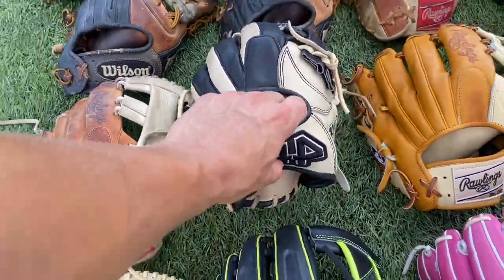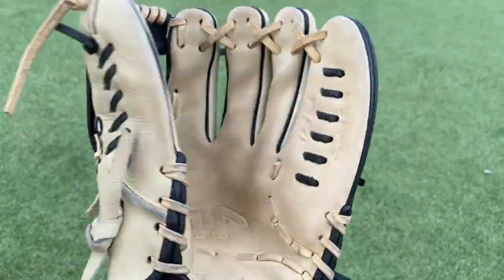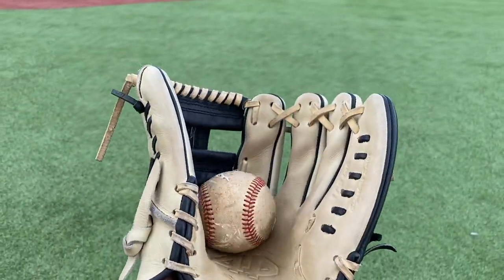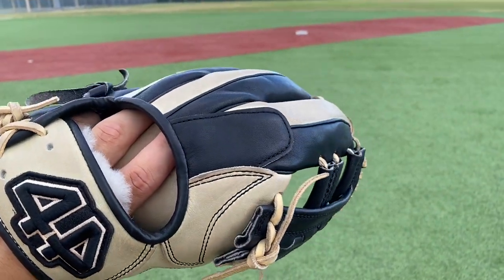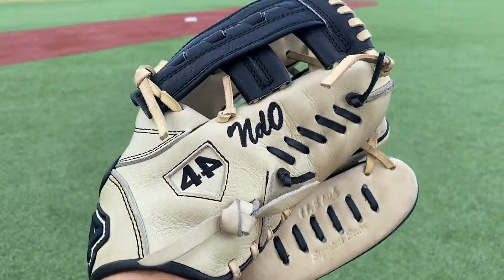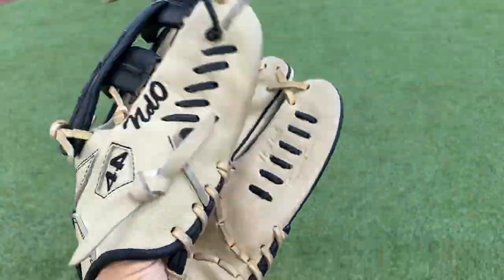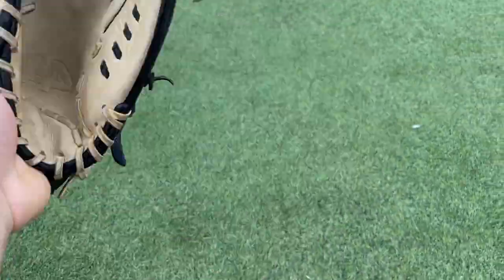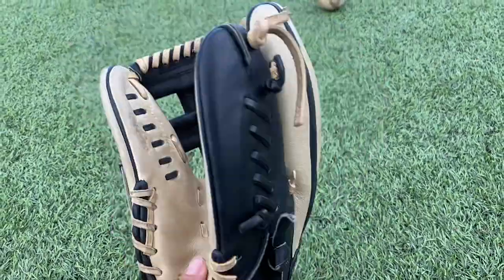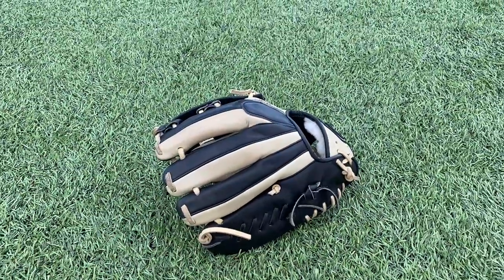Next up we have the first 44 Pro in the collection with a black and camo colorway. Got the Indy Zero custom — obviously 44 is a custom brand. I actually got this glove for under $200, which is a great price point for a custom glove. The leather is very subpar compared to an A2000 or Heart of the Hide, but for $200 for a custom glove you can't go wrong. I really don't use it — it's getting more floppy. I would not recommend this for high school infielders to be honest; maybe a pitcher could get away with it.